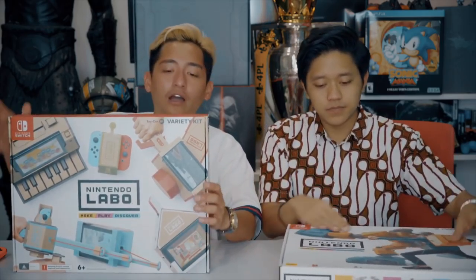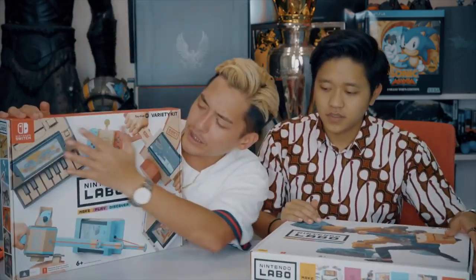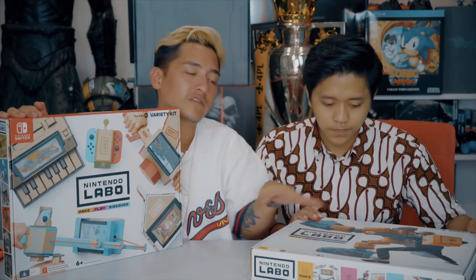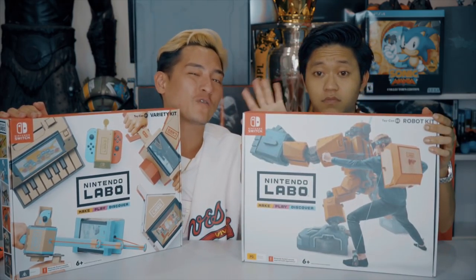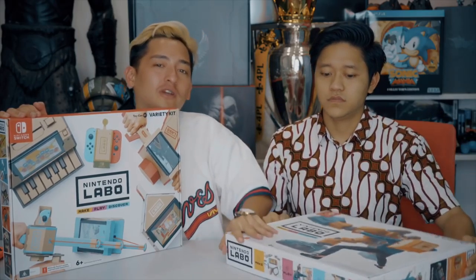Which one shall we open now? We're gonna do this one first because these are a bunch of smaller cardboard pieces. This one right here is actually a gigantic backpack and it takes 4-5 hours and we don't have that much time today, so we'll do this another day. Make, play and discover — I wanna discover if this is worth my money or not.